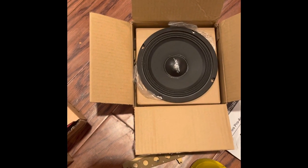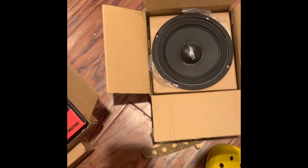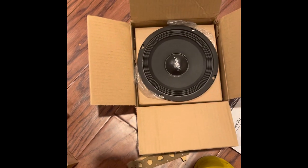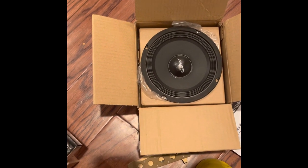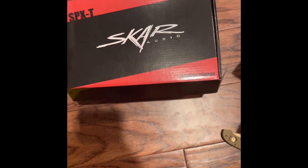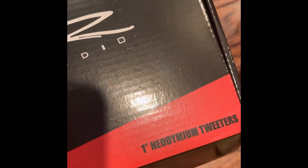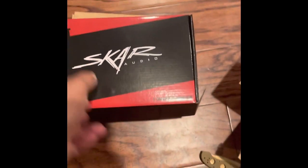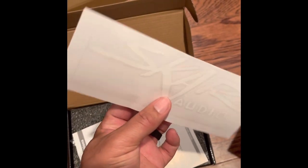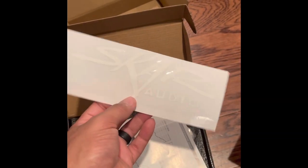These are just mid-range speakers. If you run just mid-range, you're not going to get the crisp highs and the clear voices — that's just mids. You have to understand: if you're not buying a coaxial speaker, you are going to need some tweeters. So next up, Skar Audio SPXT tweeters — I don't even know what that other text says, but they're tweeters.